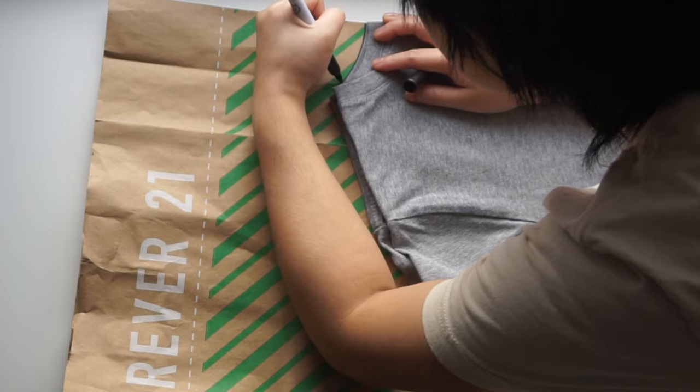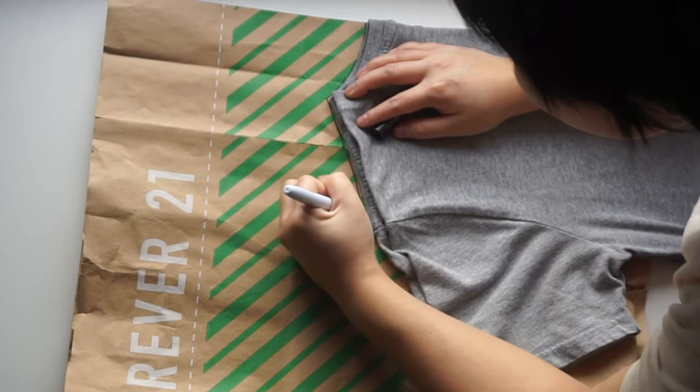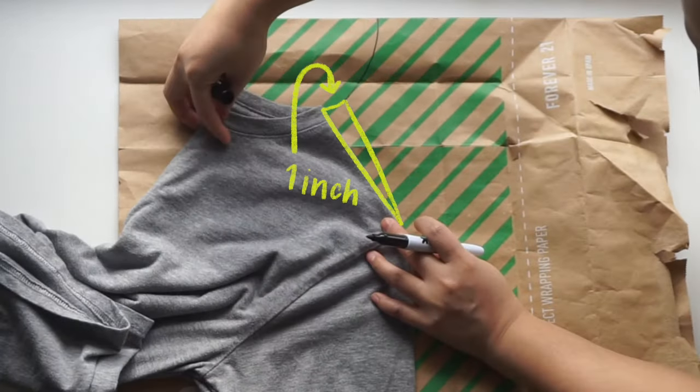First, you want to fold your t-shirt in half and align it with the fold of your paper. Trace the neckline and shoulder seam. Next, flip the shirt over to mirror itself with the shoulder seam you just drew. Angle the shirt one inch away so that the neckline continues seamlessly.